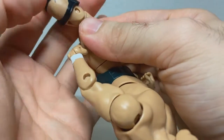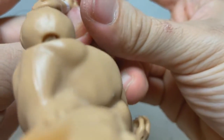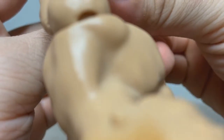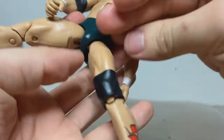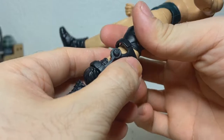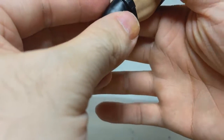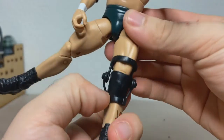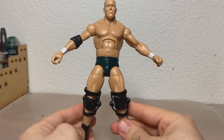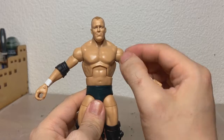I know it's for ease of parts and stuff, but I kind of wish these were just sculpted on, because they inhibit the articulation a little bit. Legs are on now, and wow, they look so much better already.